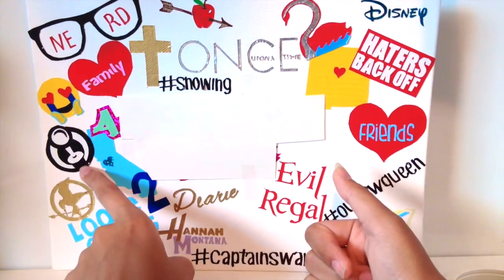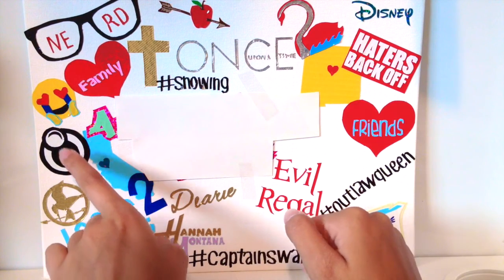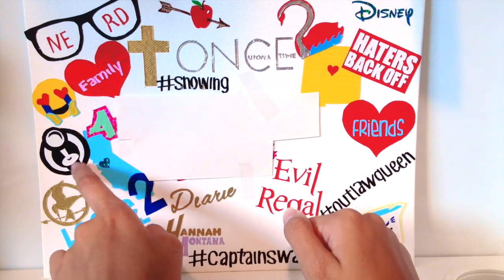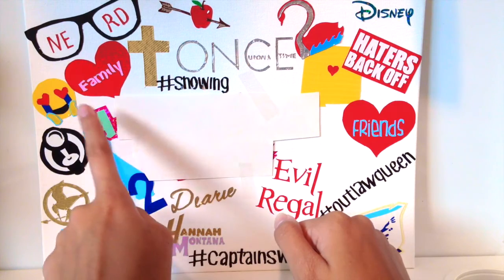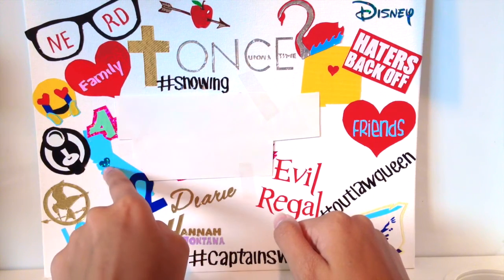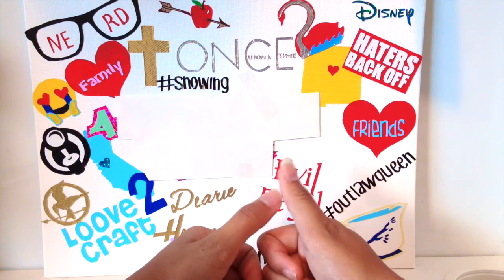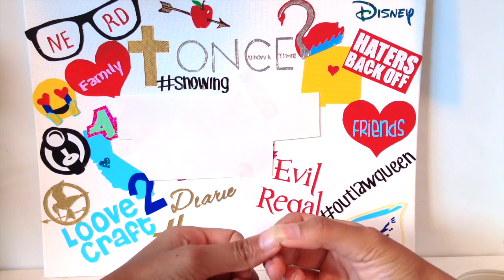Then I have the boba tea company logo, because lately I've been obsessed with boba tea. I get the lemon drop with nunu cherry and strawberry poppers. Then I have the shape of California with a little heart, because I used to live in California and I have a lot of friends and people I consider family there.